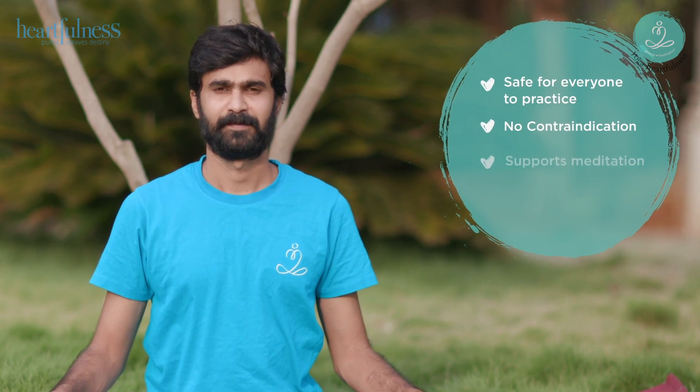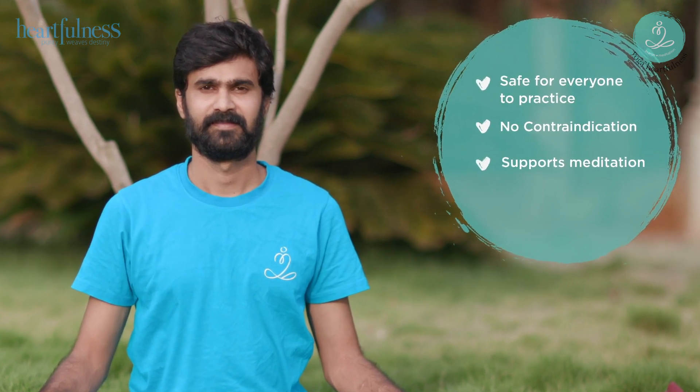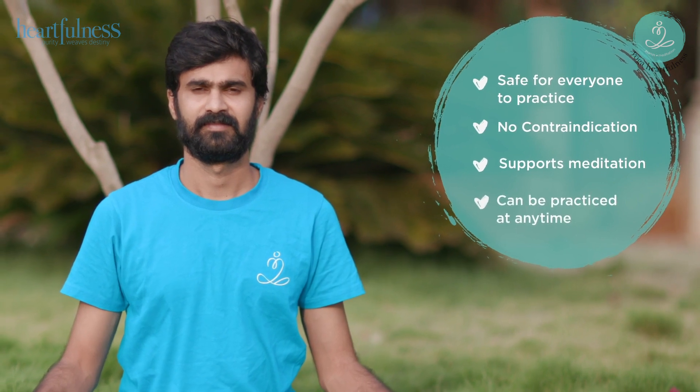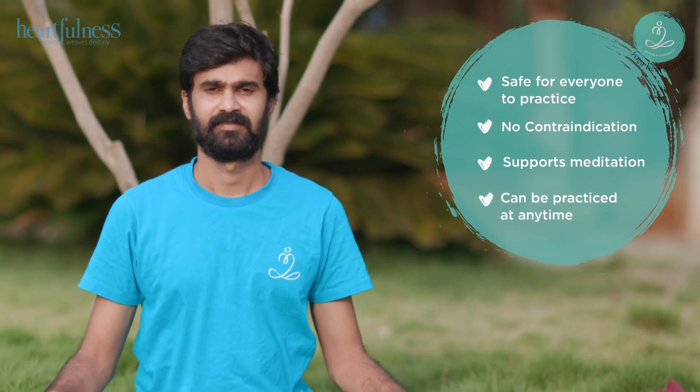Bhramari is a soothing breathing technique that mimics the sound of a bee. The technique is safe for everyone to practice and there are no contraindications. In Heartfulness, we do simple breathing exercises without retention of breath. They are easy to practice and support your meditation. Bhramari can be done at any time and is often practiced at night when there is less noise around.